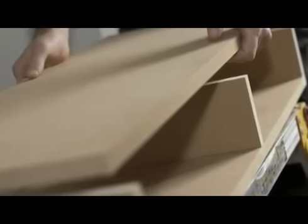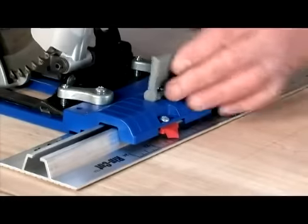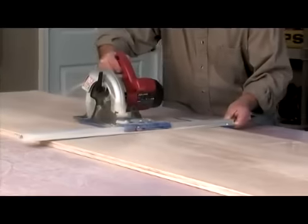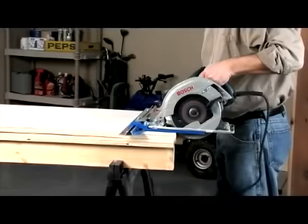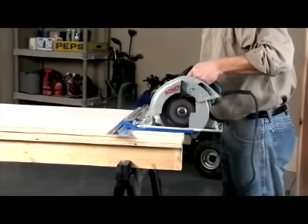And since square and accurate cuts heavily determine project success, we have developed the Kreg Rip Cut. Now you can make safe rip cuts and cross cuts just like with a table saw, but at a fraction of the cost while taking up zero floor space in your garage.